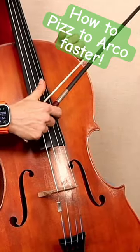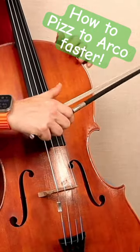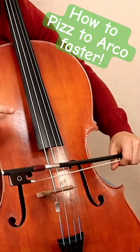In order to get this quick transition between pizzicato and bow, we start here. One, two, three, release, and catch your bow with your left hand.